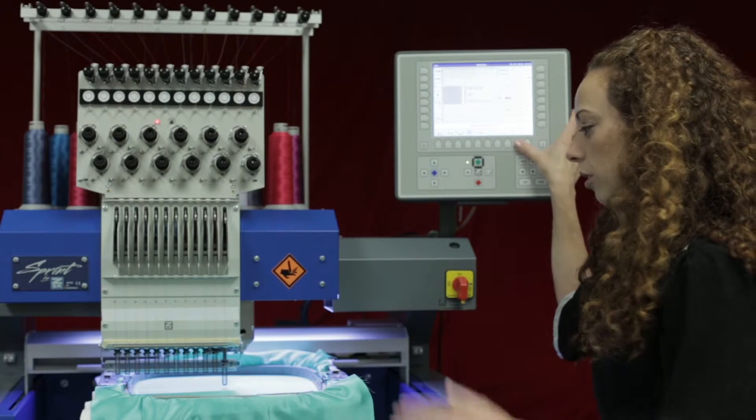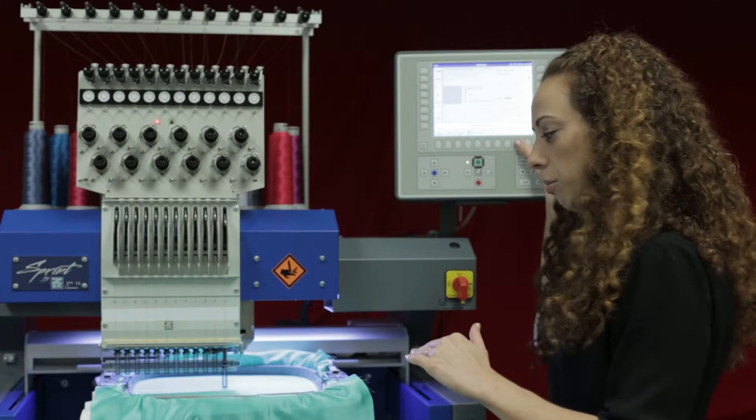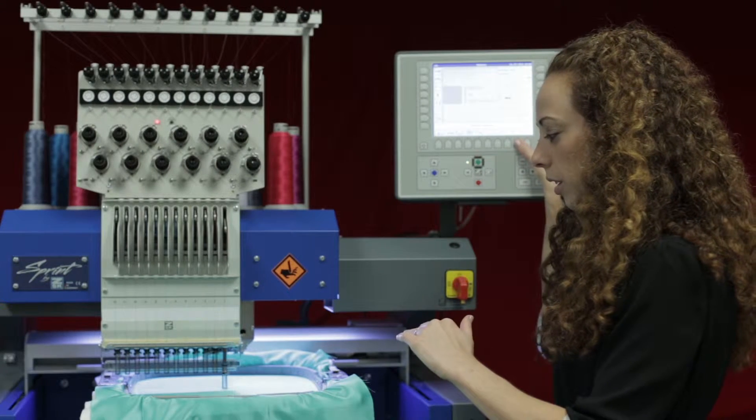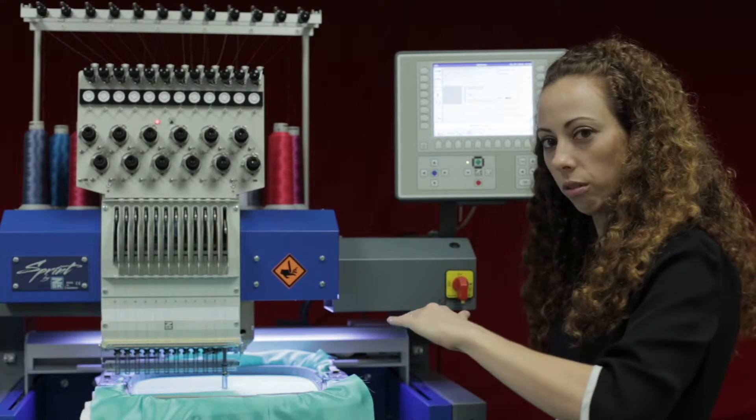If I press it again it will go down even further, so as I keep pressing it will go down in smaller increments. You can see that it will go down a little bit into the fabric, and as I keep pressing there will be a point where I can't go any further down.